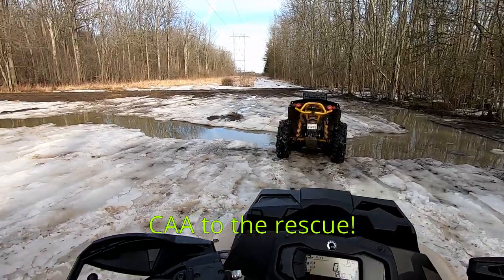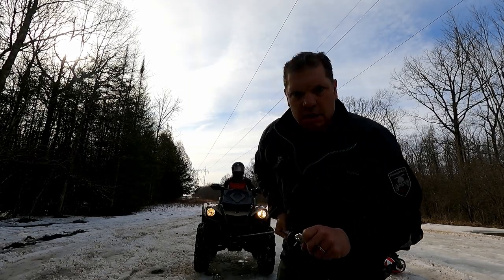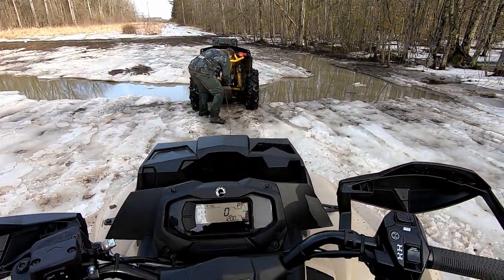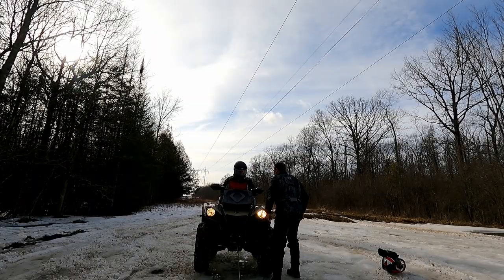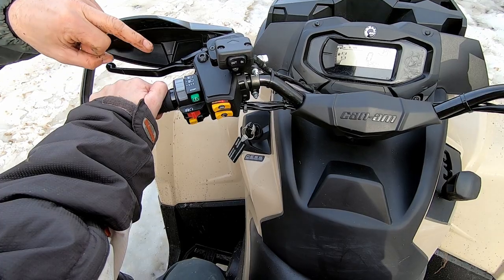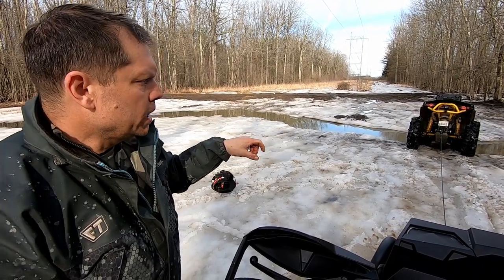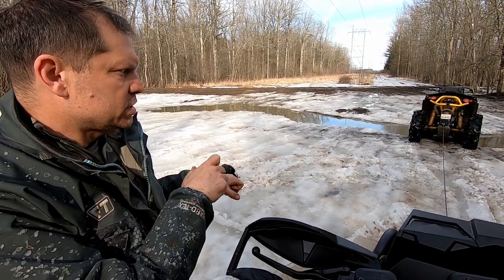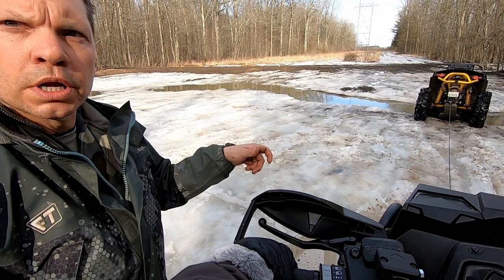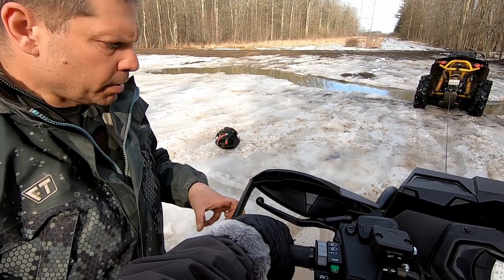CAA to the rescue! First time with the winch — see how it works. So what we're going to do is winch in. I'm going to put it in reverse, and then you're going to winch and I'm going to give it some gas. We want the winch to do most of the work, okay, and you're probably going to need to hold the brake a bit because it's probably going to want to slide.